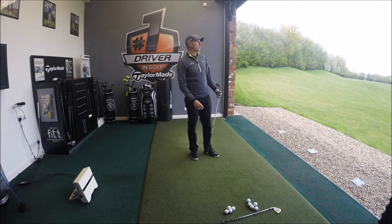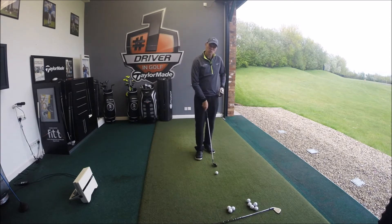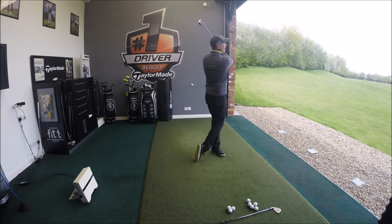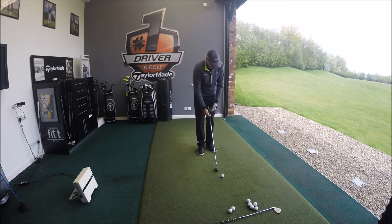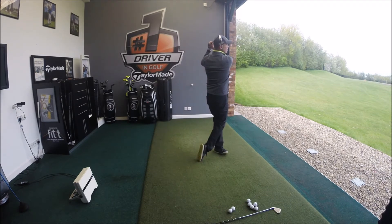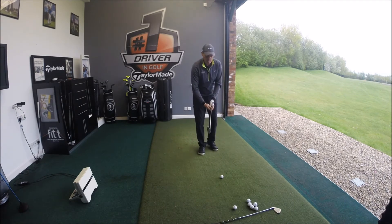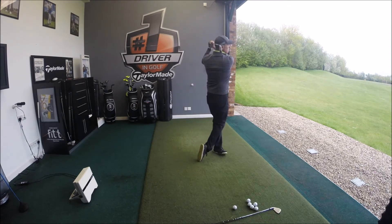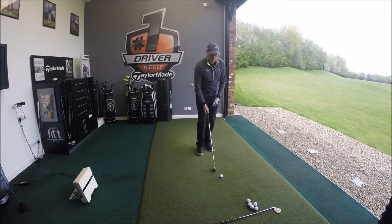The ball comes off pretty quick and feels quite hard off the face with this iron. For guys that struggle getting the ball in the air, this is definitely an iron worth trying — it still has the slot in the bottom so anything a little bit low off the face should go well. The only negative I can say about this club is that it feels very hard — not the be-all and end-all on full shots, but certainly on those little shots around the green, not everyone will love how it feels. Performance-wise, though, it's absolutely fantastic.